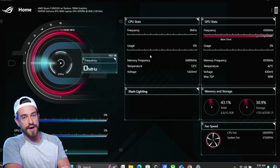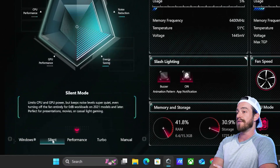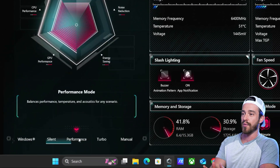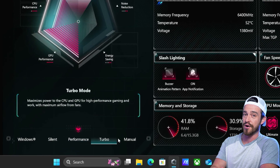We've actually got zero ports on the back — that's all going to be dedicated to ventilation. For the software, the main program you'll be using is the Armory Crate app. On the homepage, we've got a bunch of CPU and GPU stats. Then you can adjust your fan presets in the bottom left, depending on whether you're looking for a quieter PC or prefer better cooling and better performance at the expense of a louder PC.